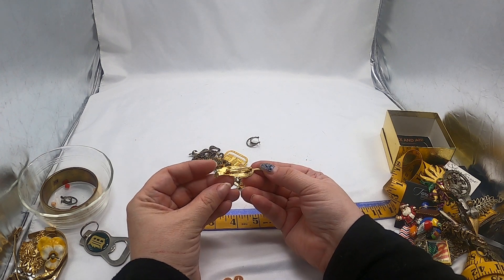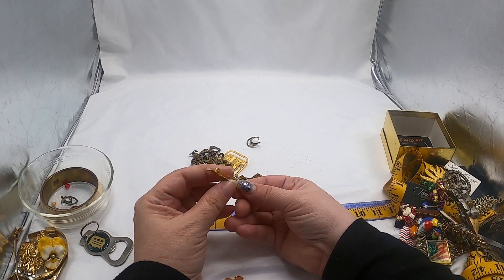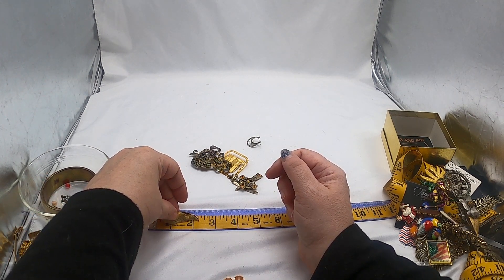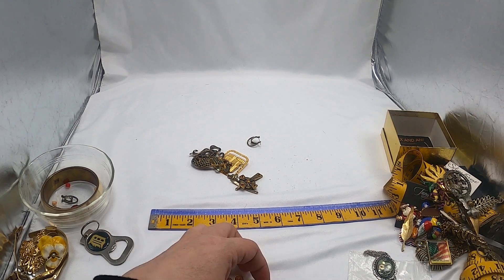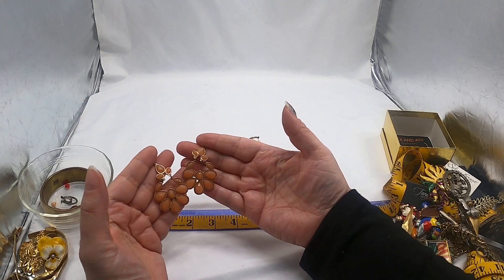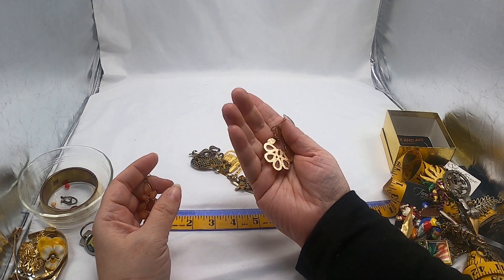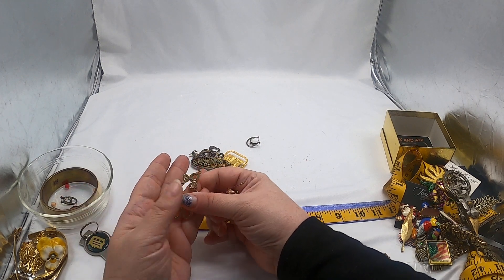A single leaf pin — not gold or anything, really no weight to it, just a gold tone. About a little over two and a quarter inches or so. If I can't find anything, that might go to junk jewelry. And these are some nice earrings — not sure what you'd call that color, maybe like a coral color, but they've got a little bit of sparkle to them, and no signatures. We'll see what I can find out about these.